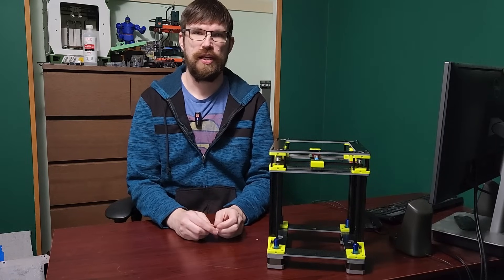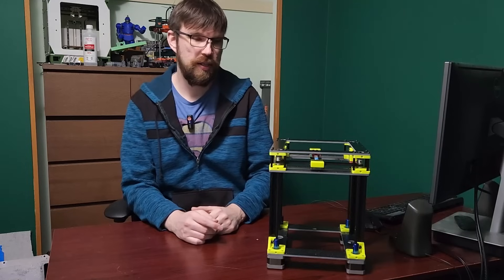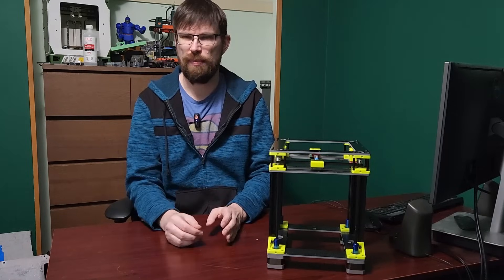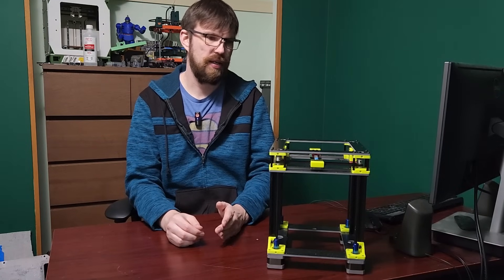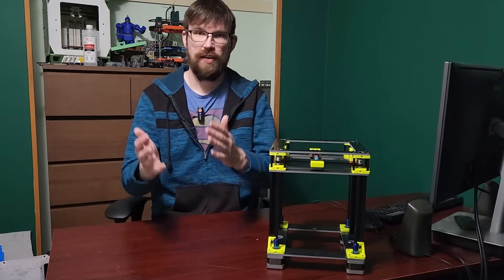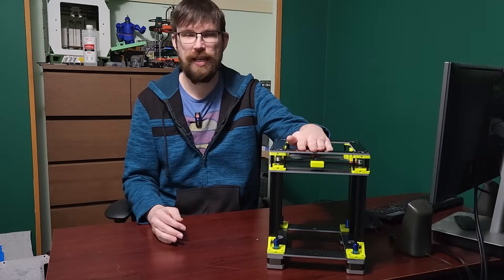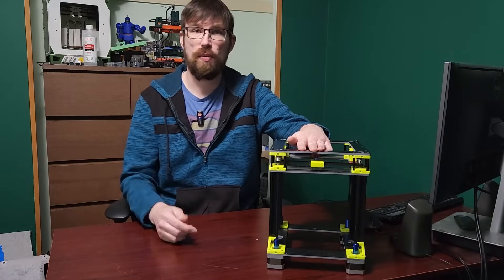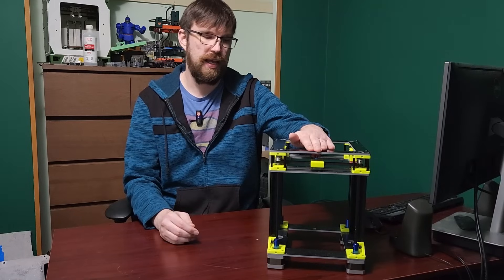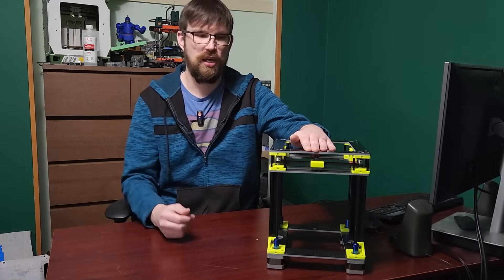Hey everyone, welcome back to the channel and welcome to a new secret printer that I've been working on. My Patreons and my YouTube members have already seen this printer about a month or so ago, but time has passed and I want to show it off to the rest of my channel members. If you are interested in seeing early designs from me or supporting projects like this, definitely check out my Patreon down below or become a YouTube member. You'll get early access to designs I'm working on, and there will be some models and perks coming out onto Patreon and YouTube members only.